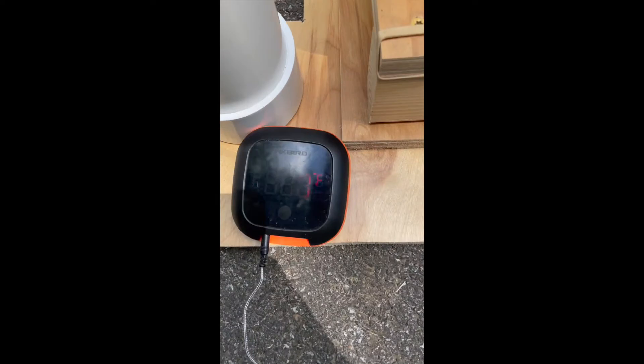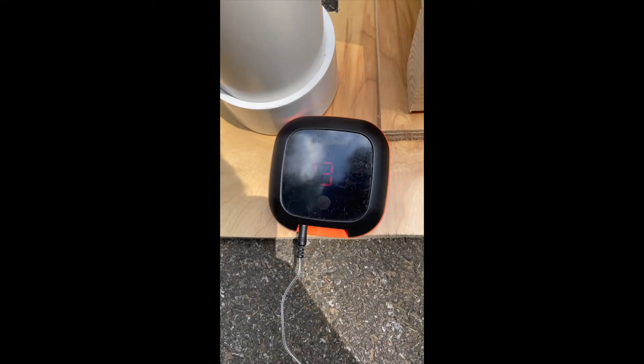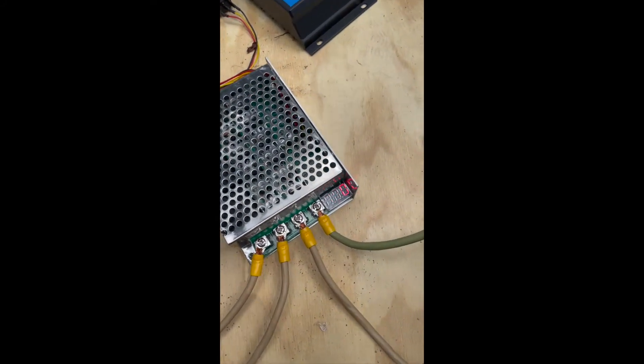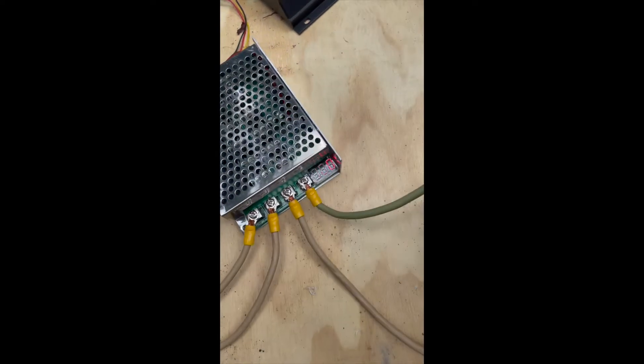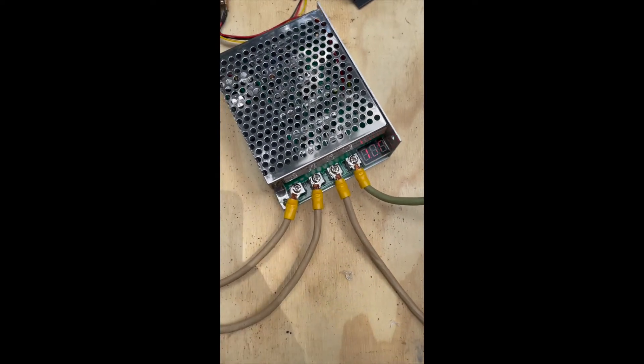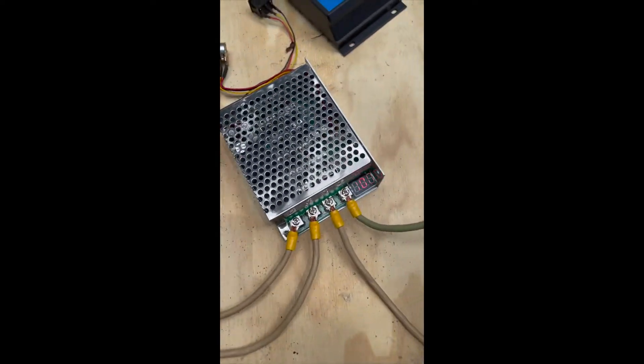About two minutes and 30 seconds in and the temperature's at 138 degrees. You can see a little bit of bubbling — it takes a bit longer to actually reach a full boil, but it's pretty quick considering it's 300 watts, which is a lot of energy. I want to show how I dial back this potentiometer on the motor controller — right now it's at 100 percent, giving the heating element the full 300 watts.